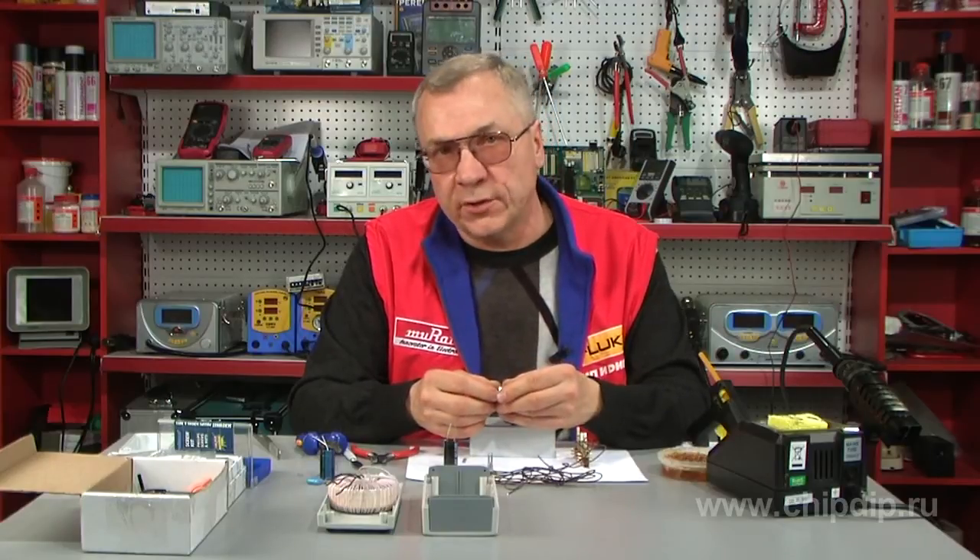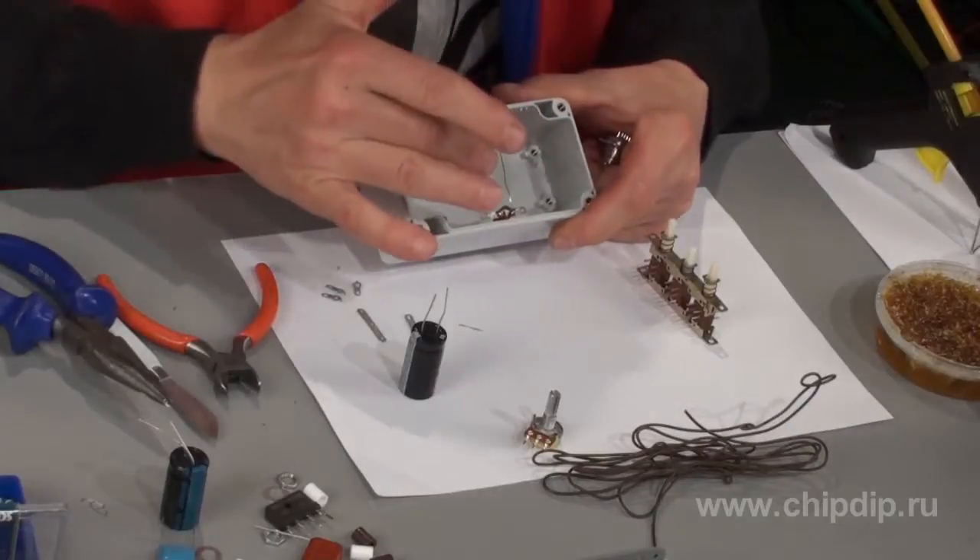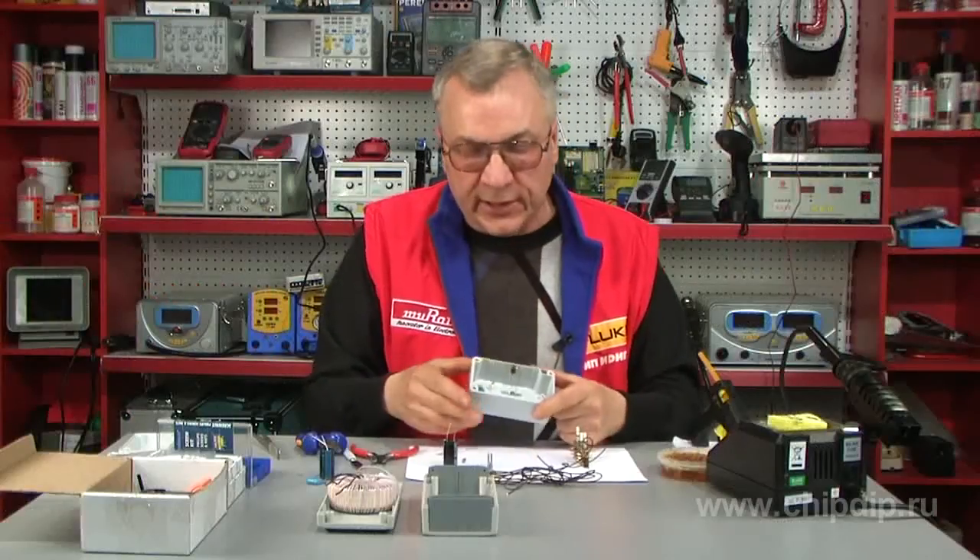Any type of point-to-point construction with a limited number of electronic components is not complicated and to some extent even convenient for the required trimming and electronic mounting within the limited space of the housing.